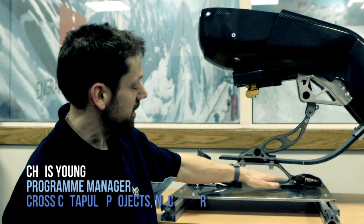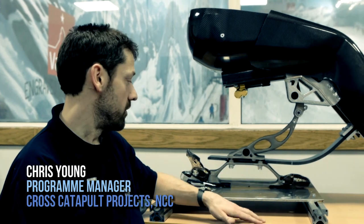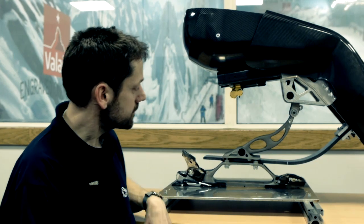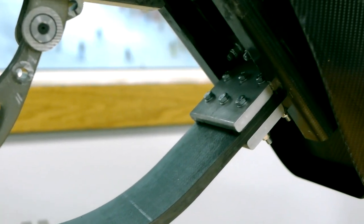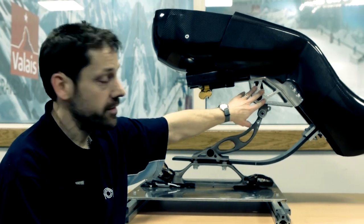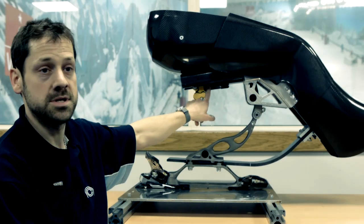Here we have the entire SITSKI assembly. We've got the additive layer manufactured foot, which is titanium material. We've also got the top plate, the push rod, and the rocker. Clamped in between these two titanium pieces we've got the carbon fibre spring. That feeds up into the aluminium bracket. We've got the aluminium chassis bracket at the top where the rocker is housed, and that rocker is connected through to the damper.